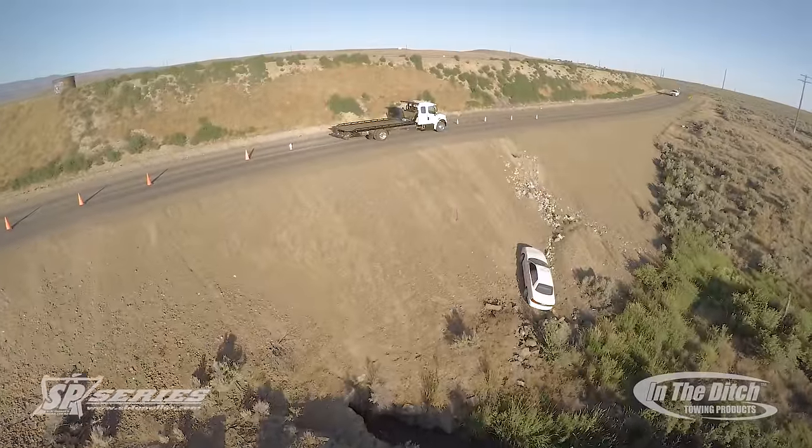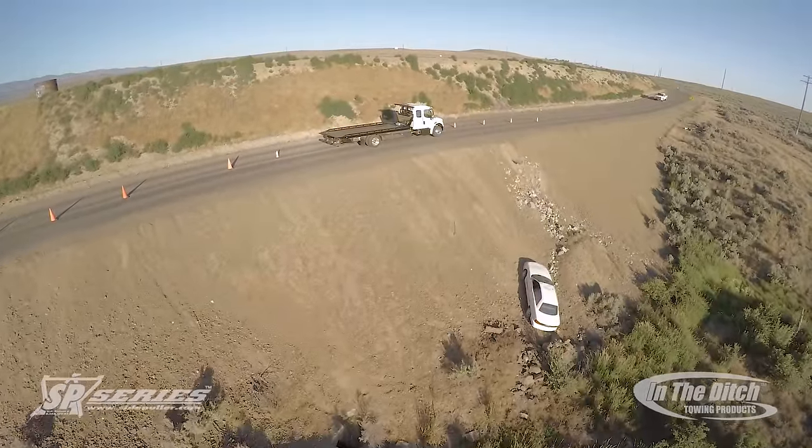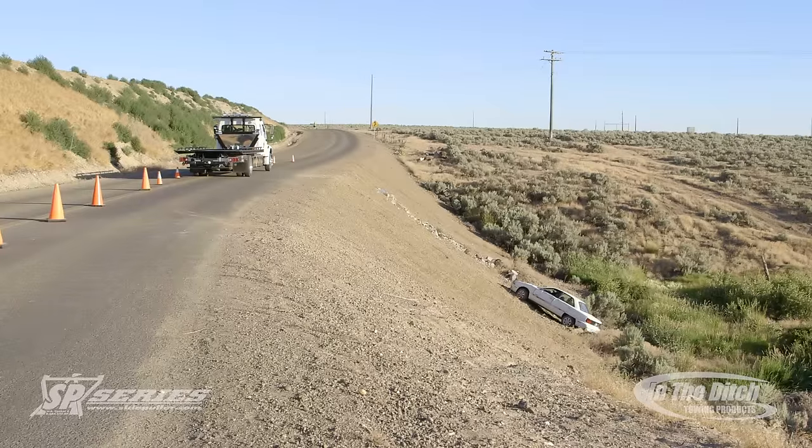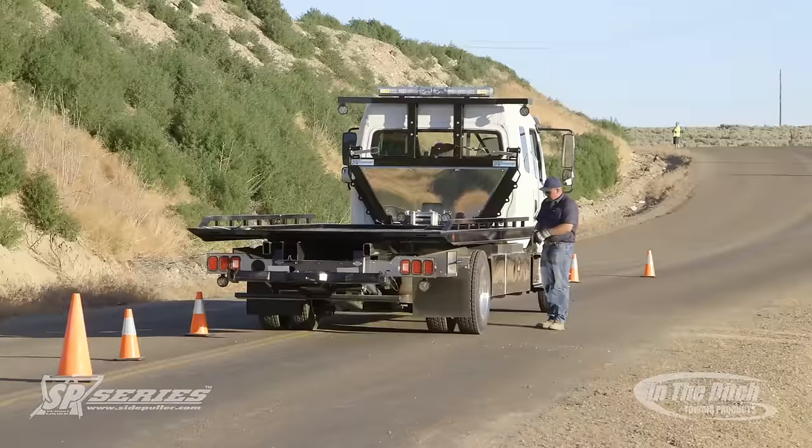In this recovery video, we're going to show you how to use your SP-9000 side puller to recover a car that's over a very steep embankment and down a big incline.